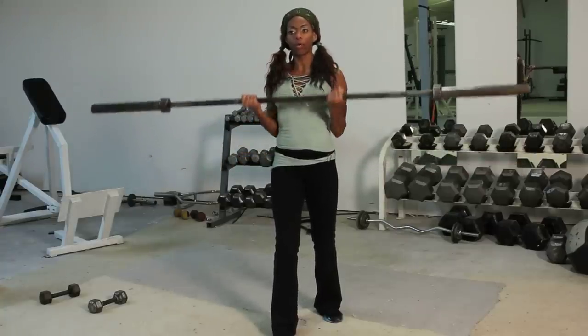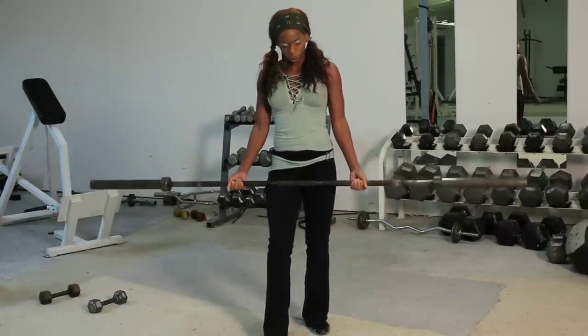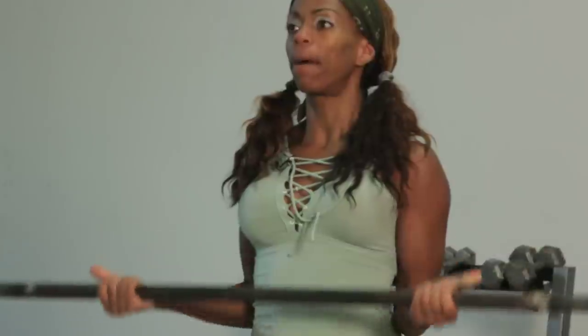Now if I want to alter that grip and work the peak of my bicep — that's the short head of the bicep — I'm going to take a slightly wider grip. Now I'm working the peak of my biceps.